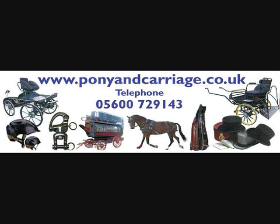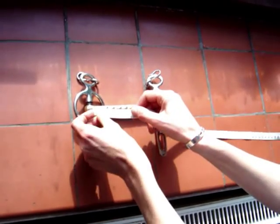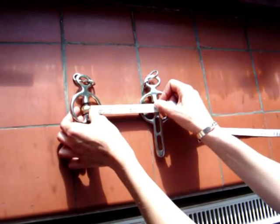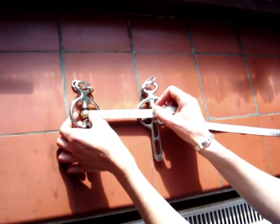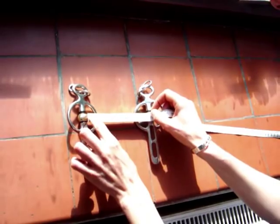This video shows some very basic information on some of the different styles of carriage driving bits. Getting the correct size and type of bit can be quite tricky and often be trial and error until you find one which your horse is happy with and performs well in. Different styles of bits can also be used to correct certain mouth issues. You measure the size of the bit from inside cheek to inside cheek, allowing a little extra for sliding cheeks.